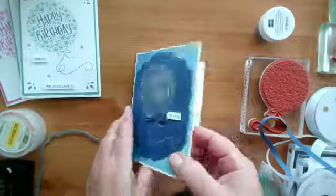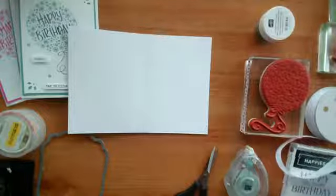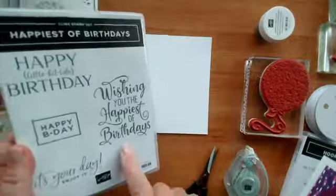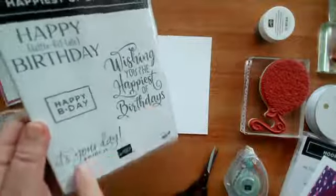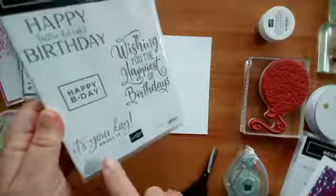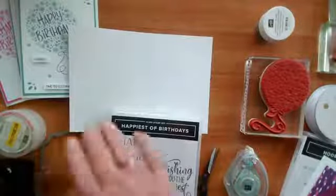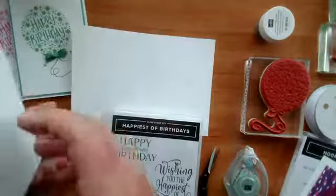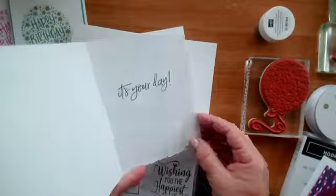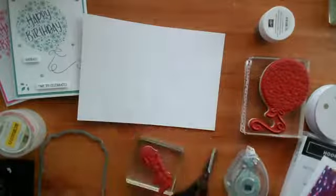Happy Birthday to you — and then for the inside I've got this lovely 'Wishing you the happiest of birthdays.' Actually, because I've got 'Happy Birthday' already, I'm going to stick with 'It's your day, enjoy it' that I did yesterday. I did it yesterday with the pen so that you could omit the word 'enjoy it.' But today I'm just going to do the whole sentiment.